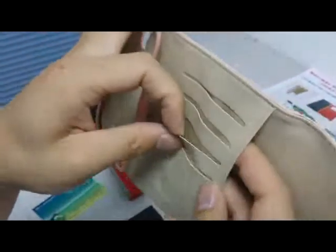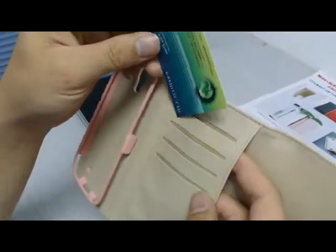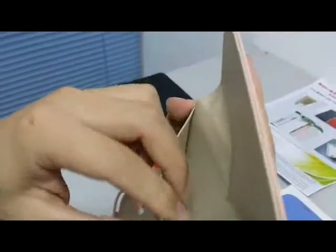And this is the card holder. You can put your card in here. This also has a hold. Beautiful.